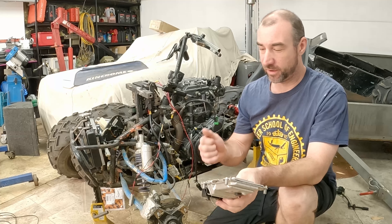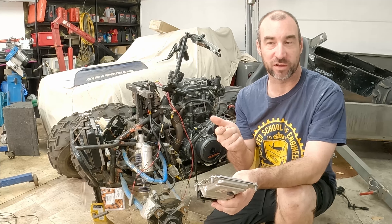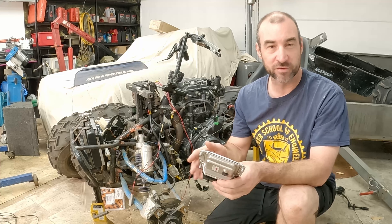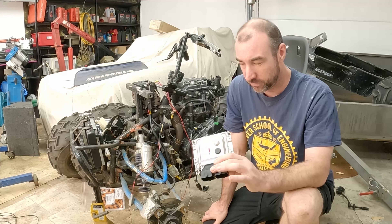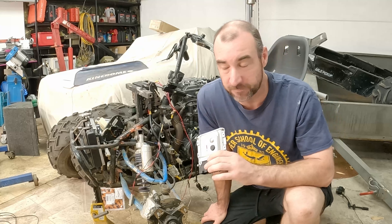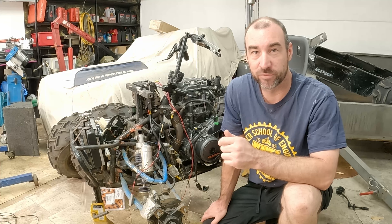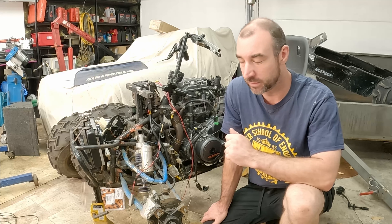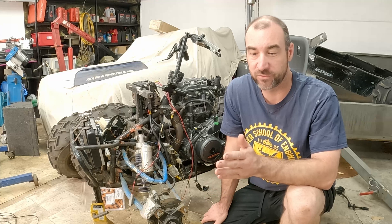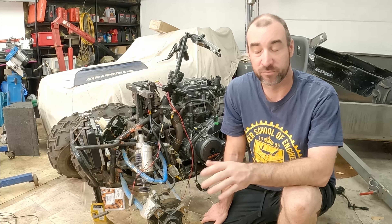Some of the things it needs are kickstand down and out of gear, clutch switch engaged so you're pulling on the clutch, and it needs certain conditions from the tip sensor. I had all those and set them all up meticulously. We defeated the side stand by putting a 3.9K resistor from the power to the signal back to the ECU, so that error was gone. We defeated the rollover sensor with a trim pot so that the voltage to the signal line to the ECU read 2.4 volts. No dramas there.